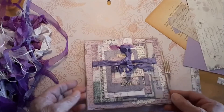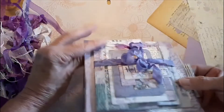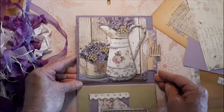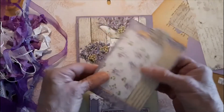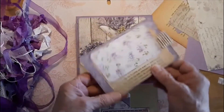So the card opens like this, it stands up pretty good. And we have this beautiful vase full of purple flowers. Here's our tag. It has some French book pieces here.